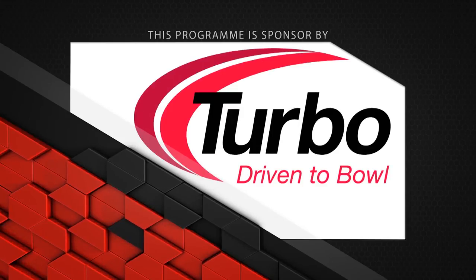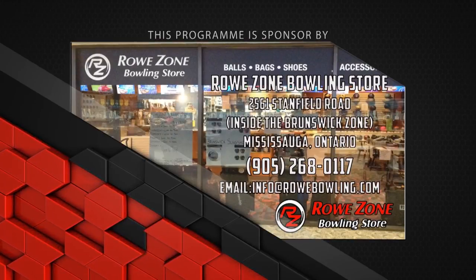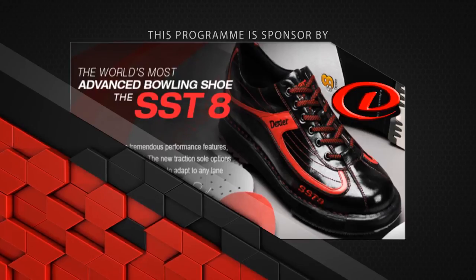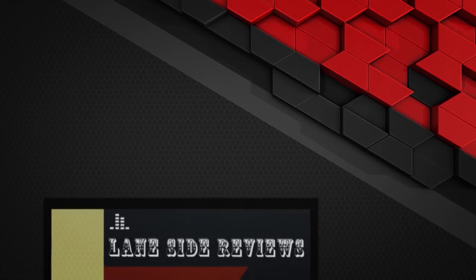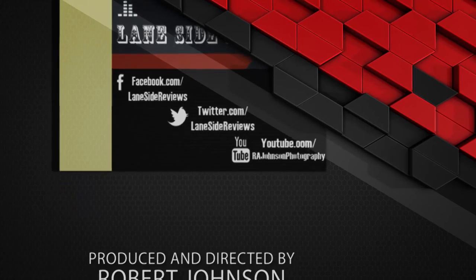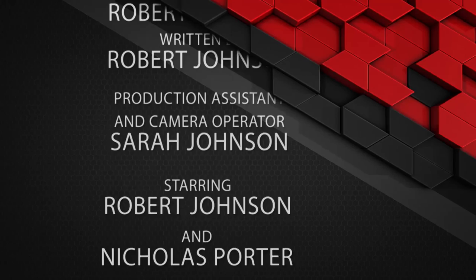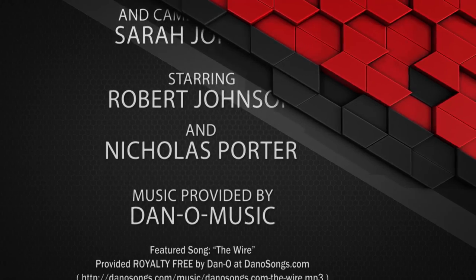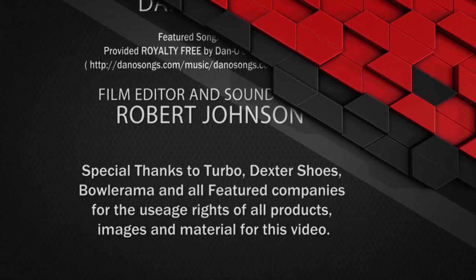This program is sponsored by Turbo, Driven to Bowl, for all the Quad 2 inserts and interchangeable thumb assemblies we use in our videos; the Rozone Bowling Store for all of our pro shop needs; Dexter Bowling Shoes for the SST-8s; and Bowlerama Berry for the lanes that we film on. We'll see you next time.